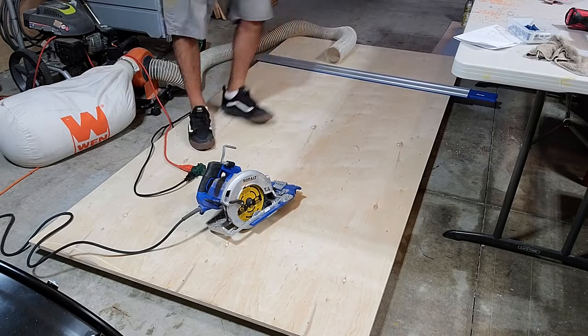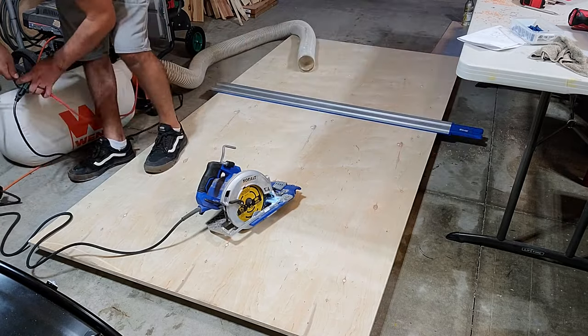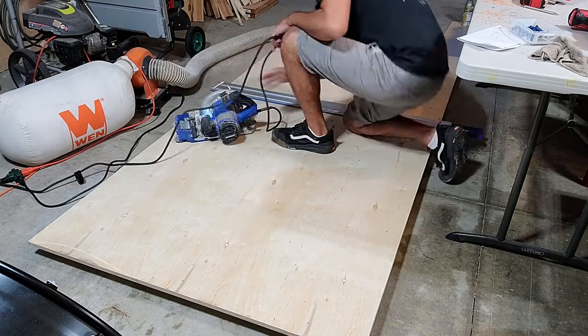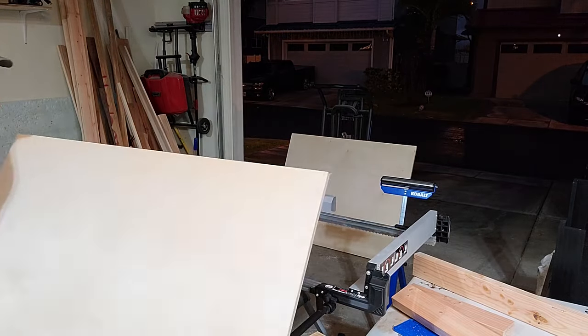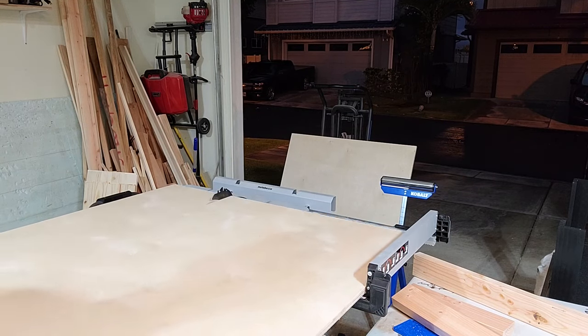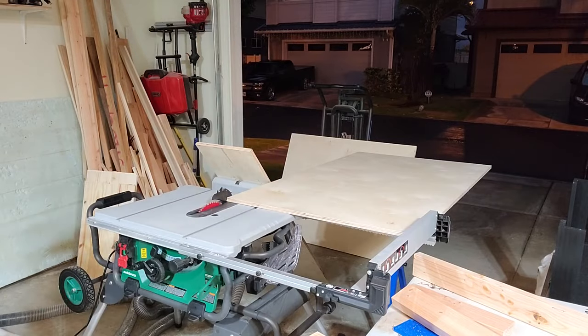I'm going to cross-cut the sheet of plywood with a Kreg Accu-Cut and a circular saw, and then rip the piece of plywood using my table saw. If you haven't checked out my video on how to cross-cut and rip down a piece of four by eight plywood without a table saw, go ahead and check it out on my YouTube videos page on this channel.